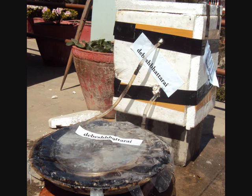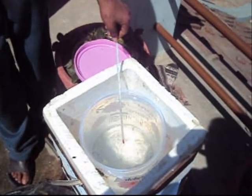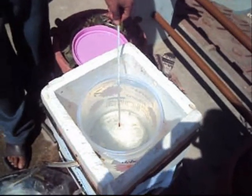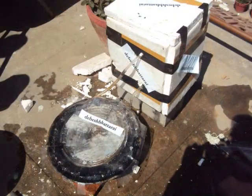Connect the lower pipe at the lower end and the upper one at the upper end. Fill the jar with water. Make sure that there are no water bubbles on the heating element. Your solar is ready.